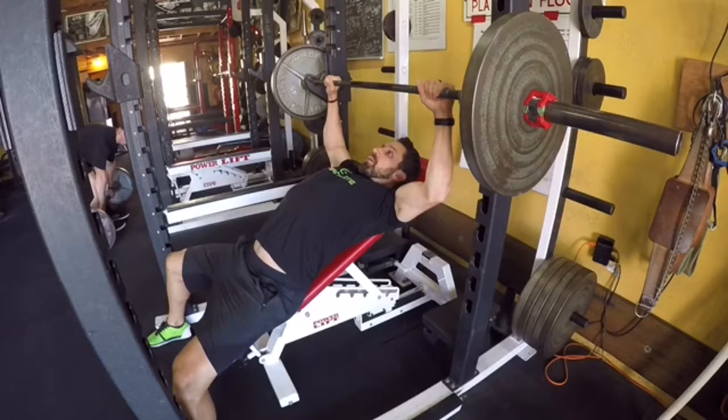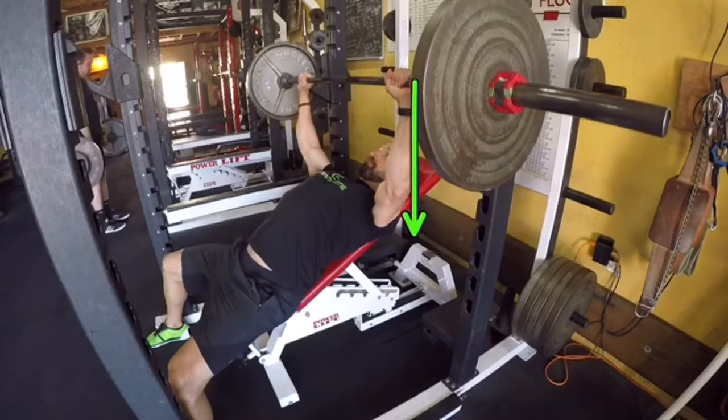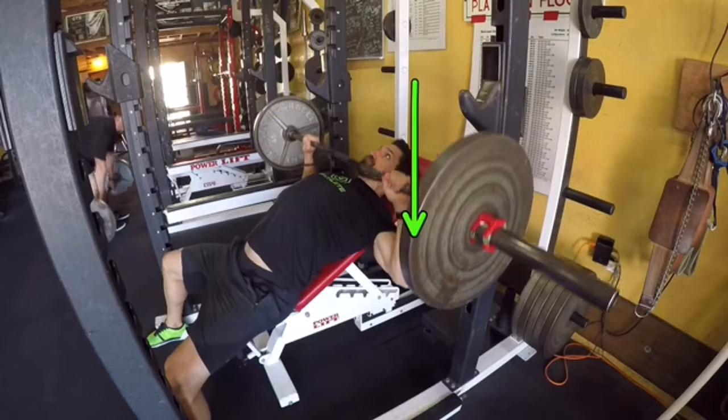Here's another angle. When setting up, make sure those eyes are directly under the bar. Pull the weight out, make sure those wrists are straight, squeezing the bar nice and tight — almost like you're trying to bend it or break it in half.